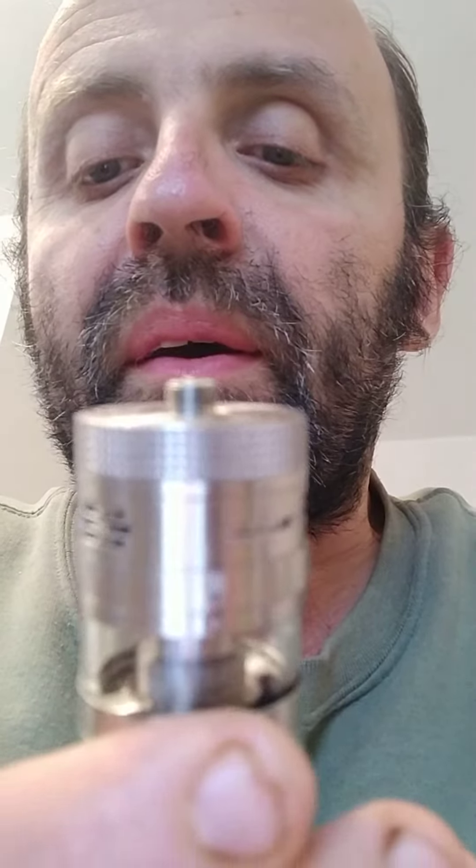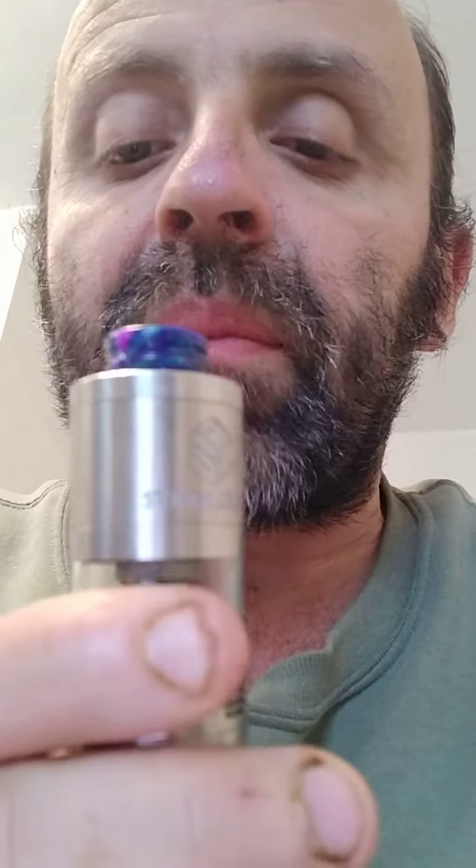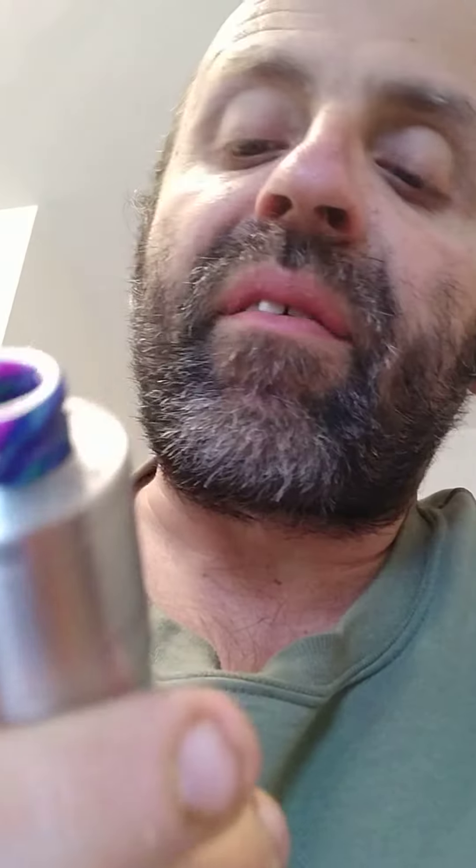Two pieces of knurling would have been better. If it had the knurling off the bottom, that knurling there would be much better up on the top cap.